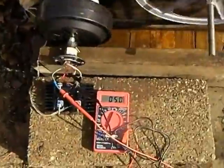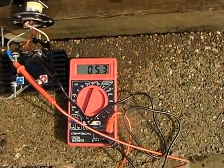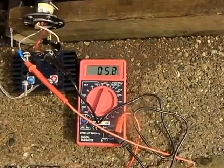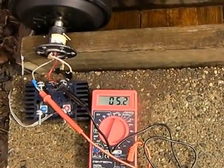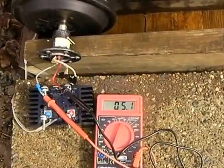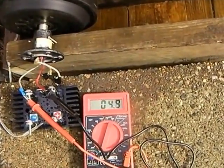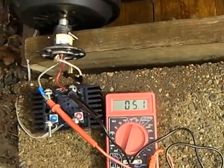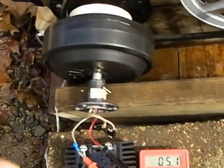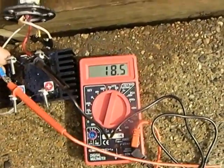It's showing on my multimeter that I've got roughly 5.3 to 5.4 volts AC coming in on the AC side of the rectifier. If I take off my load — which is that minuscule little load there for the LEDs — then we can see that...